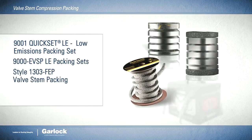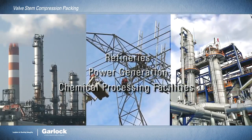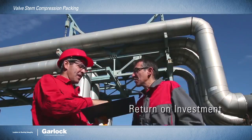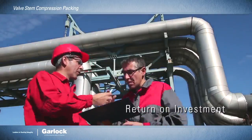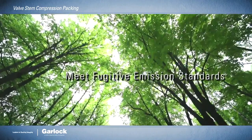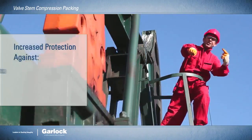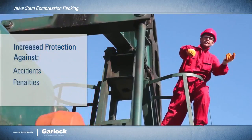No matter which of our solutions meet your specific needs or fit your unique applications, you'll find maximum return on initial investment. Just as important, Garlock products are designed to meet the most stringent fugitive emission standards. That means you're better protected against accidents and costly penalties and downtime.